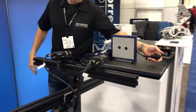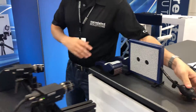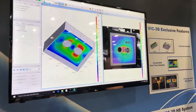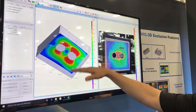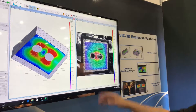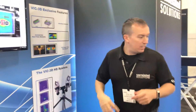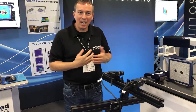Now if I gently apply some air to the wedge, you can see it starts to deform out of plane. And on the screen we can see high strain concentration around the holes. We see a tension strain in the x-direction here, and also a tension in the y-direction here.